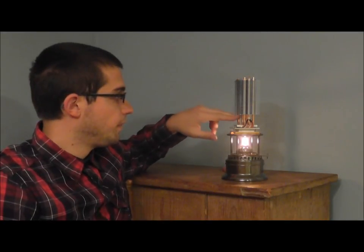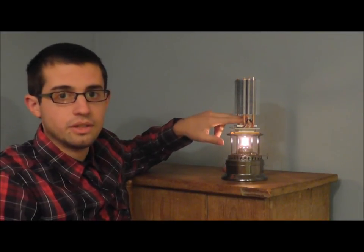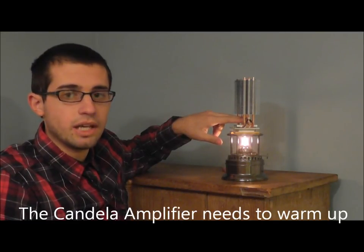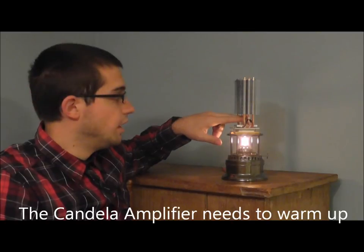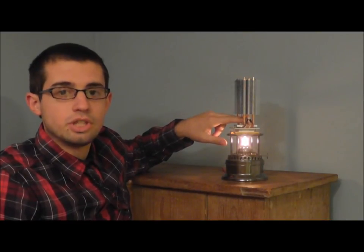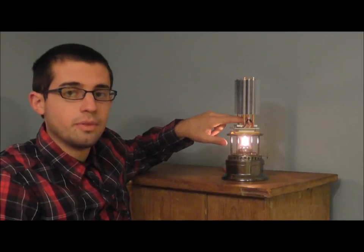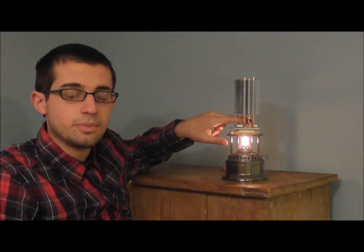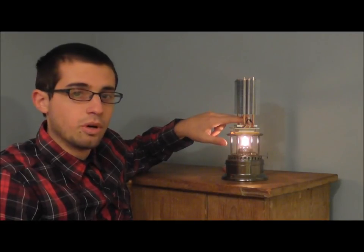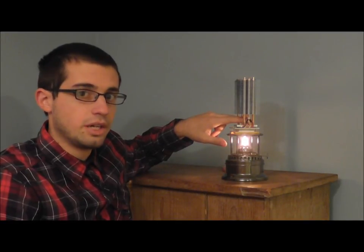At this point you just have to wait for it to warm up. There's a discussion of time constants on the website talking about thermal mass and how long something takes to warm up. This will take probably about 30 seconds to a minute because there's a chunk of metal that has to warm up on top of this lamp. Once that gets up to temperature it will be touchable, but it will be warm enough to start the thermoelectric generation process.